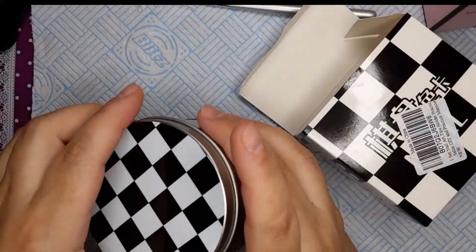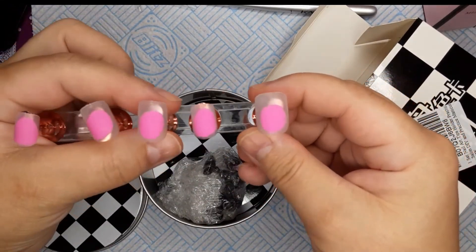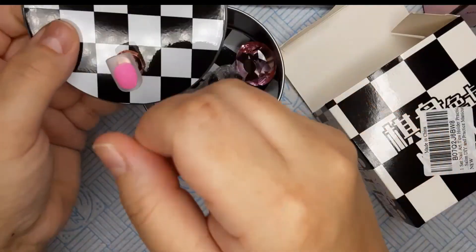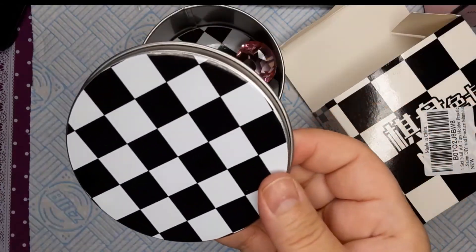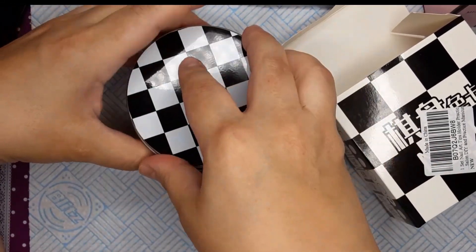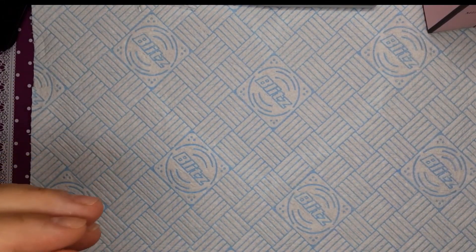The next thing is this little checkerboard nail stand. I wanted something where I could put all the nail tips on at once, hold it, and paint or polish them more easily. I see people using these on YouTube all the time so I'm going to give it a go. It comes with 12 pieces, black and white like a little chess board, and a little pink stand.